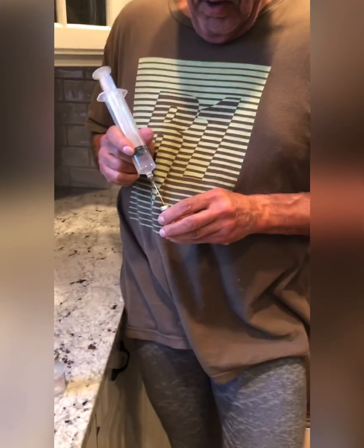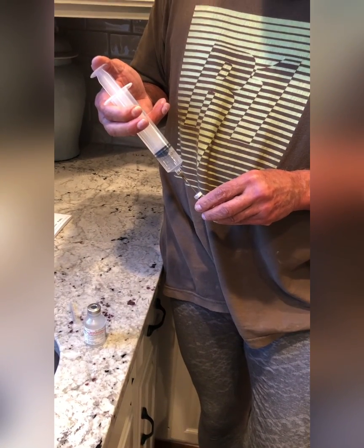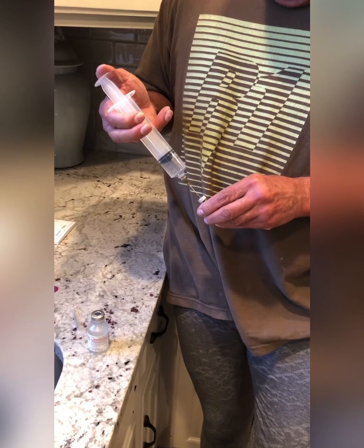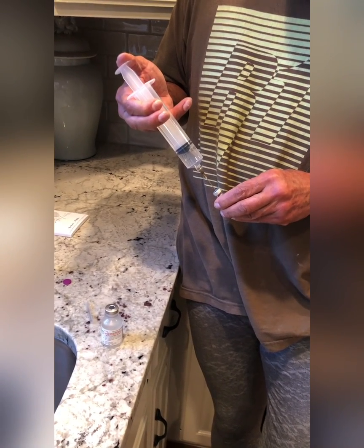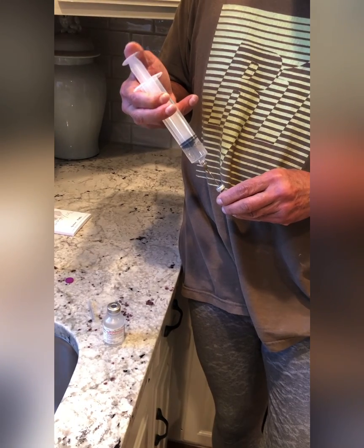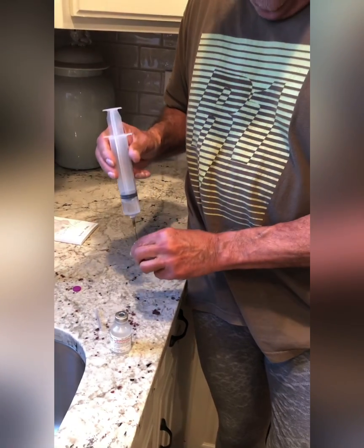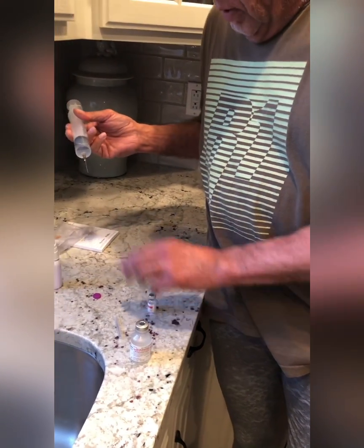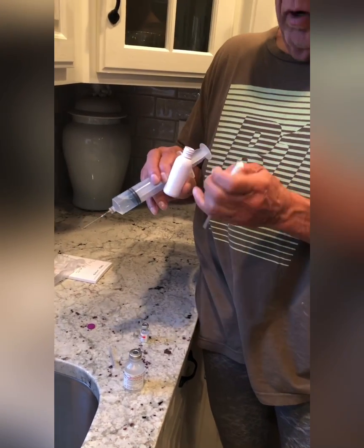We're going to put just a small amount of it into the vial to reconstitute the oxytocin, and we'll let that do its thing for a couple of minutes. The rest of it we're going to put right into the nasal sprayer bottle.